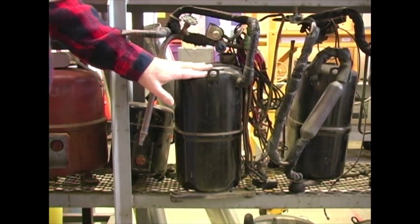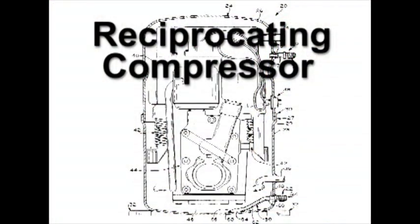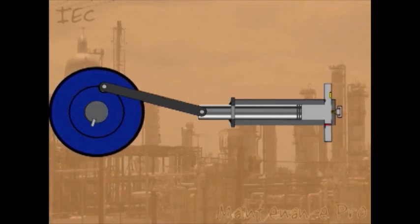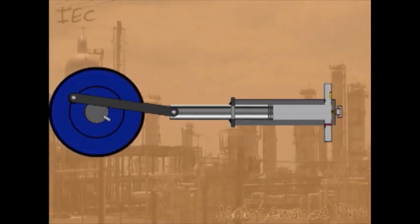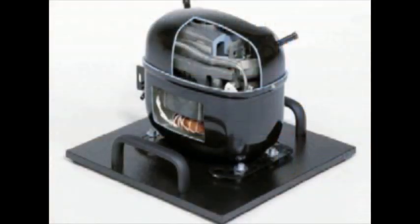There are different types of AC compressors. A reciprocating compressor has pistons and valves similar to combustion engines. They are typically dome shaped. This is an example of how a reciprocating compressor works. Some are hermetically welded shut with the motor inside.